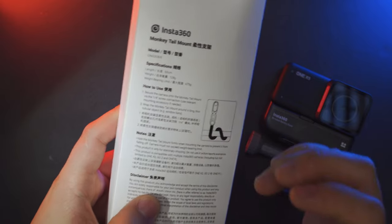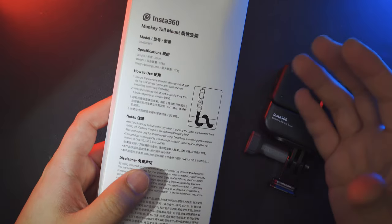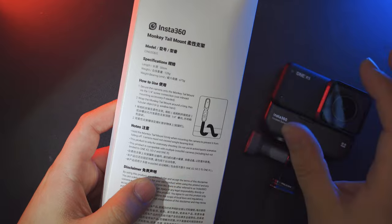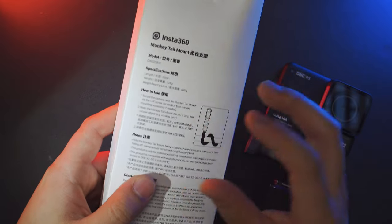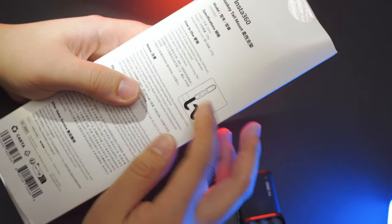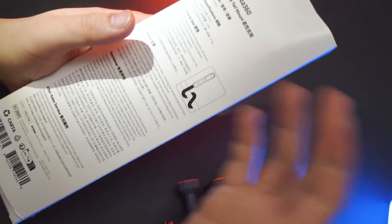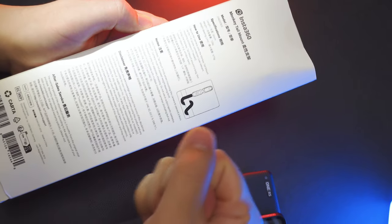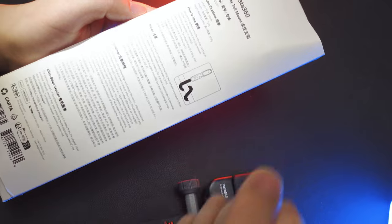It is strong enough to hold the Insta360 ONE R with a boosted battery, the ONE X2, and even some other 360 cameras like the Kandao QooCam and the Ricoh Theta. You can wrap it around some tubes, use it as a selfie stick, and even use this Monkey Tail as a shooting handle.